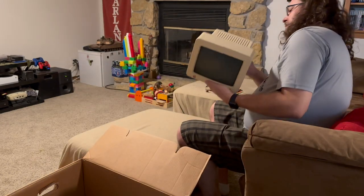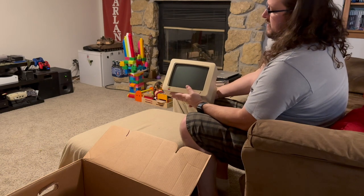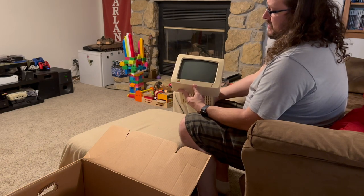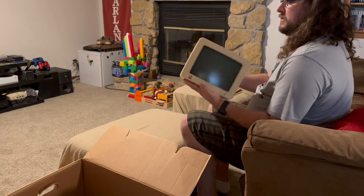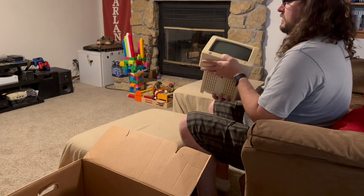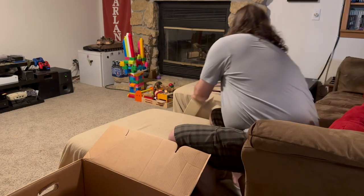We have the monitor — this is that green screen Apple IIc monitor that sits on the stand above the Apple IIc. I suspect the power and RCA cable are in one of these boxes. Cool little monitor — I had one of these way back but unfortunately don't have it anymore. It's good to have one back. Looks like it's in relatively good shape, a little bit yellowed but otherwise great.